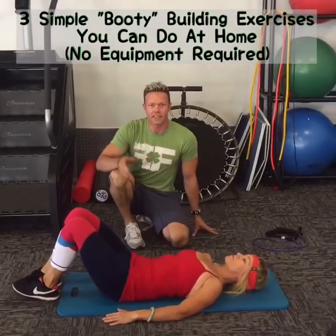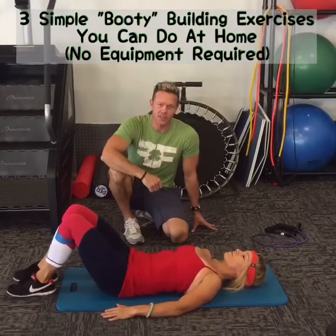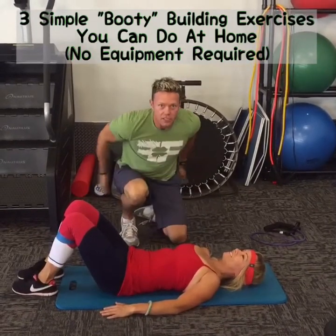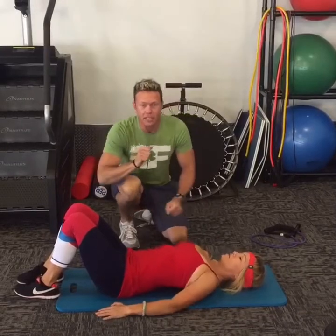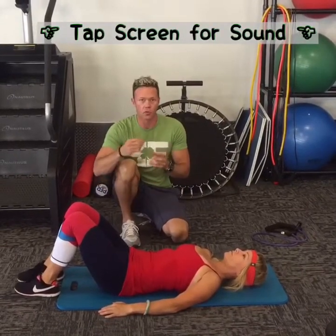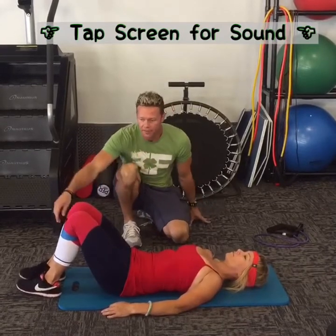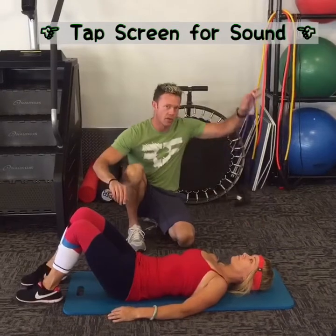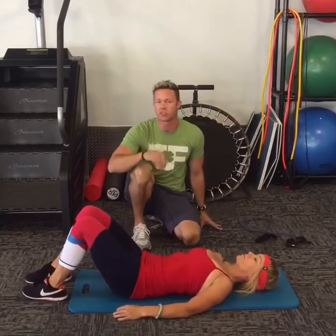Hey guys, Drew DeVry here at Freedom Fitness. I'm with my lovely wife Nicole, and we're going to be going through a quick little workout to develop the glutes — the booty. Something you can do at home without any equipment. If you want to add a little bit more resistance, you can use one of these little resistance loop bands and one of these resistance bands. If you don't have them, you'll still be able to do this.